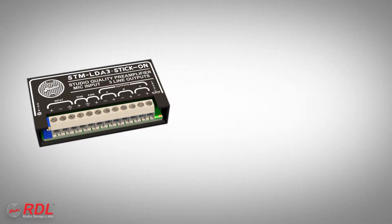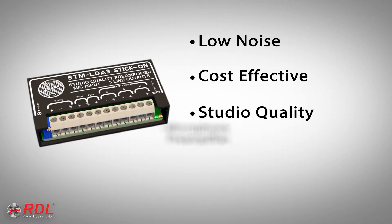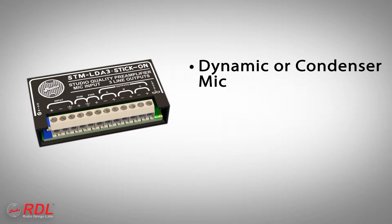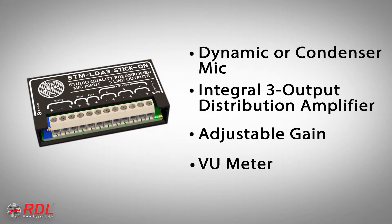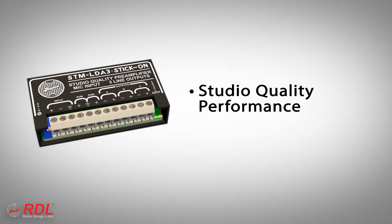The STM LDA3 is a low-noise, cost-effective, studio-quality microphone preamplifier that preamplifies and distributes the signal from a dynamic or condenser microphone to three line-level outputs. Gain is adjustable from 40 to 60 dB using the front panel trimmer while observing the built-in dual LED VU meter. This is RDL's best stick-on microphone preamplifier with performance rivaling professional recording preamplifiers.